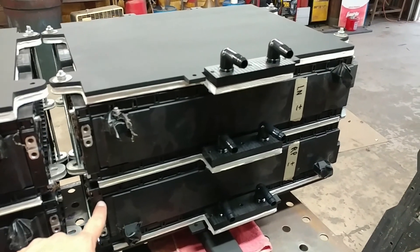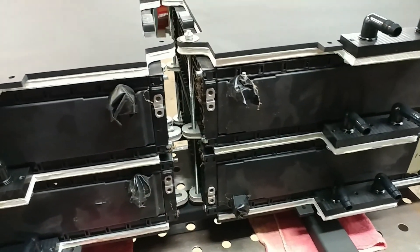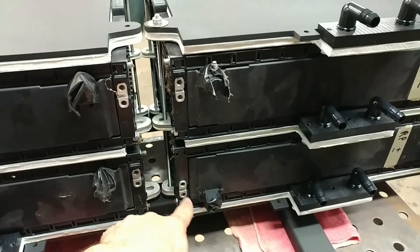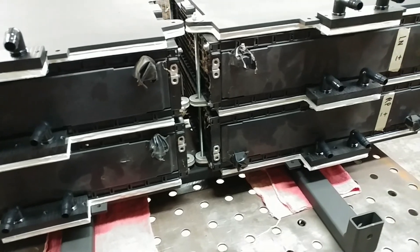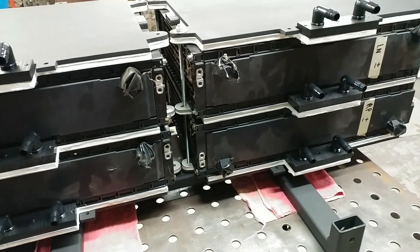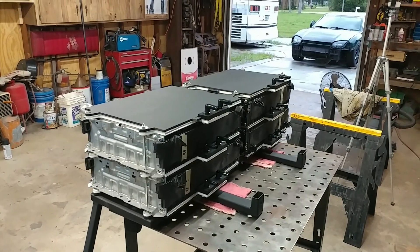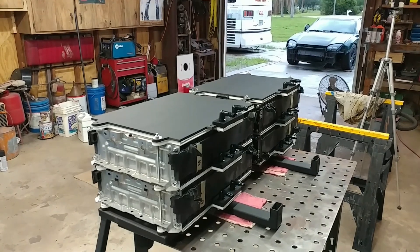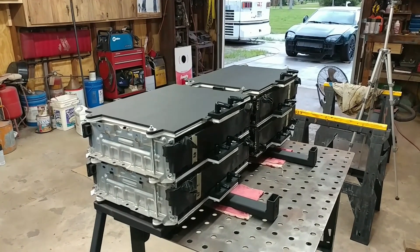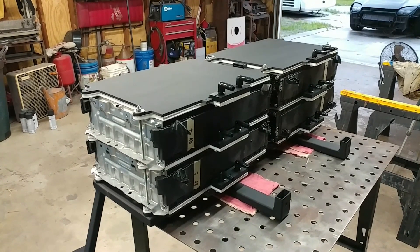I was hoping that this one would be the other way around so I could connect these two straight up and have the cables going in and out right next to each other. But this is just how they're constructed and how I got them, and there's nothing I can do to flip them over like that. And that concludes this video. Next we'll be manhandling it into the car — carrying the 300 pounds or so — and maybe even starting to do some wiring. See you then.